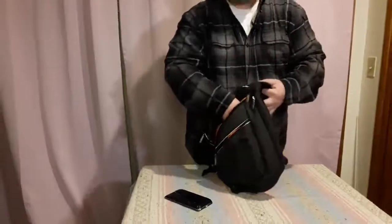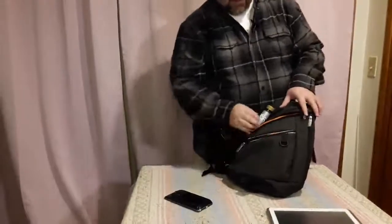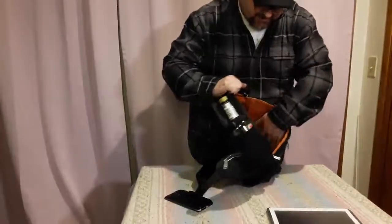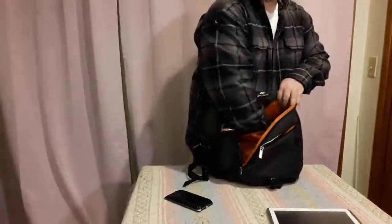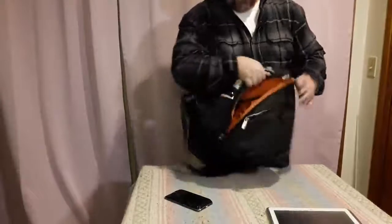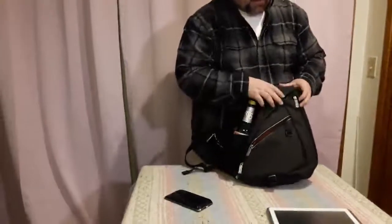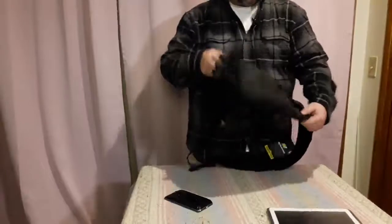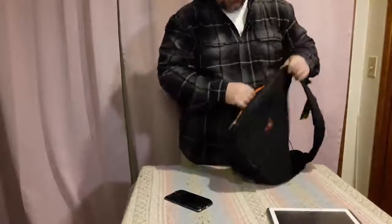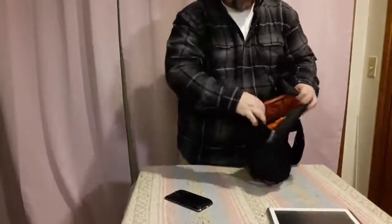It doesn't really fit a computer in there. It'll fit like a 10-inch tablet, but sometimes with the triangular shape it kind of cuts all the corners off, making it kind of difficult. But on the inside it has a larger pocket and it's actually angled down, so it holds stuff in a lot easier. It has double zippers so you can zip it up and down either way. Also there's a similar triangle pocket here and another little pocket there.